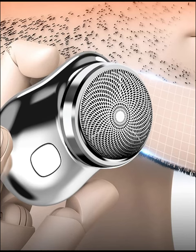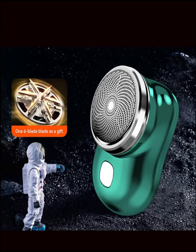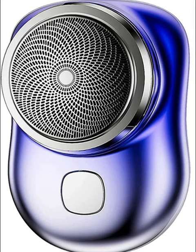Upgrade your grooming routine with the newest mini-shape portable electric shaver and discover the convenience of portable grooming at its finest. Whether you're a busy professional, an on-the-go traveler, or simply value efficiency in your daily routine, this electric razor is your perfect companion for looking and feeling your best, anytime, anywhere.